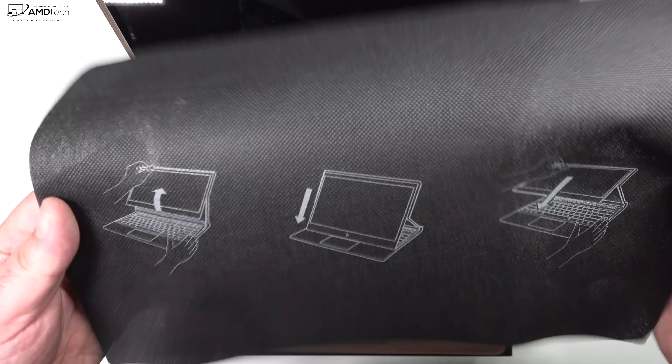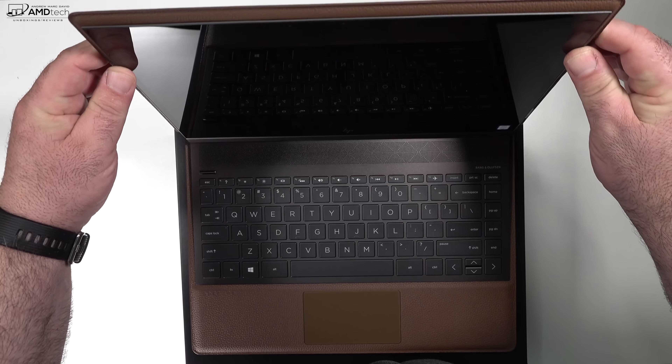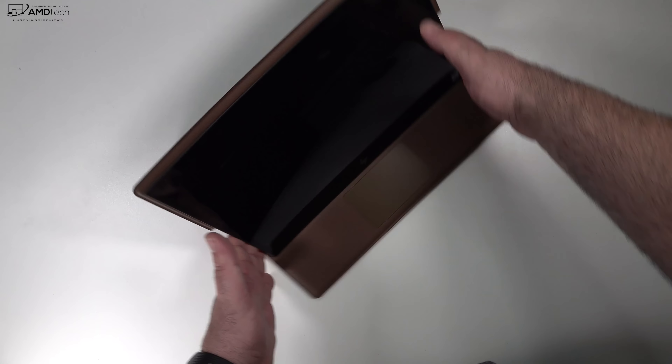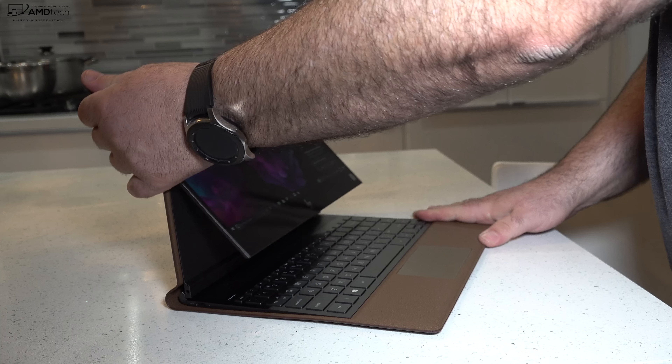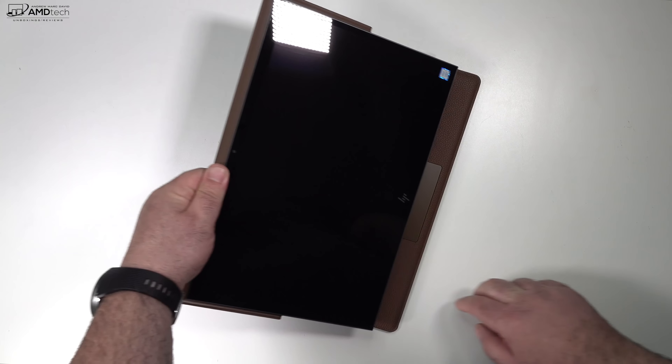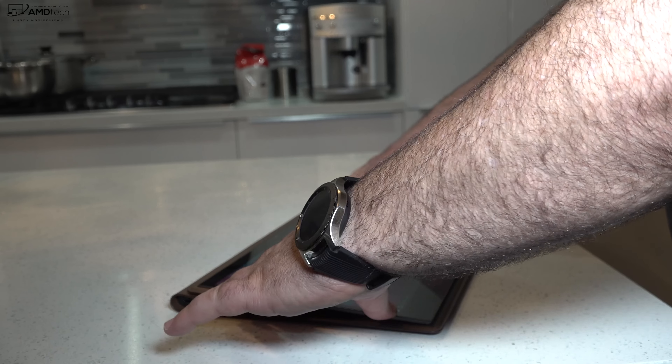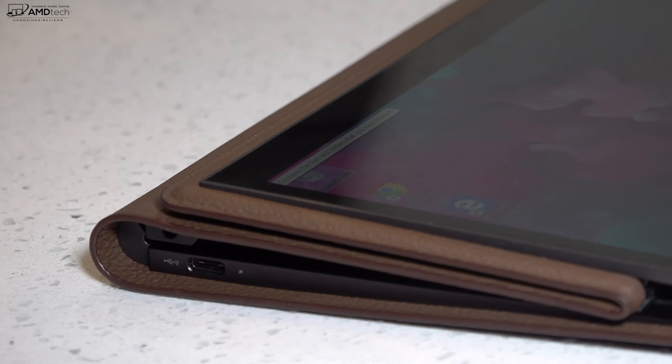This is a very interesting device with three main ways you can use it. You can use it in laptop mode, you could put it into a media mode where just the trackpad is showing, or you could put it into tablet mode — great for use with the pen and taking notes in a classroom or in a meeting.